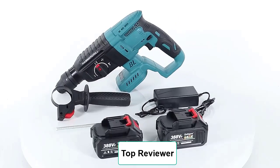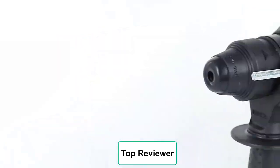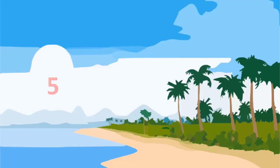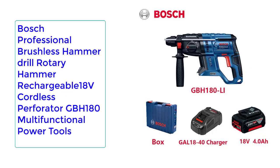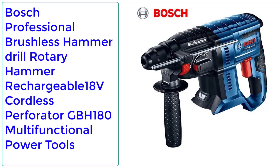Top Reviewer. In this video, I listed the Top 5 Best Electric Rotary Hammer Drills in 2023. Please note that the price can be changed at any time. Number 5: Boss Professional Brushless Hammer Drill Rotary Hammer Rechargeable 18V Cordless Perforator GBH 180 Multifunctional Power Tools.